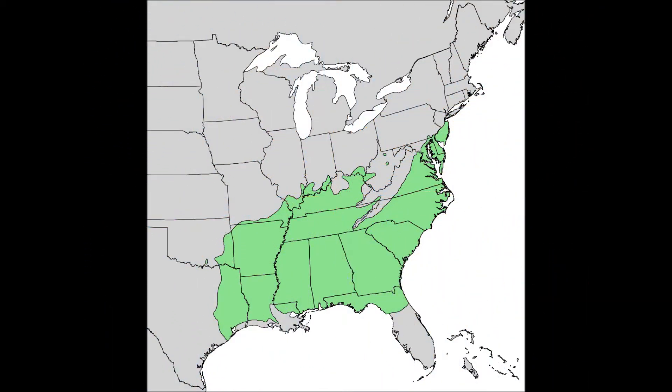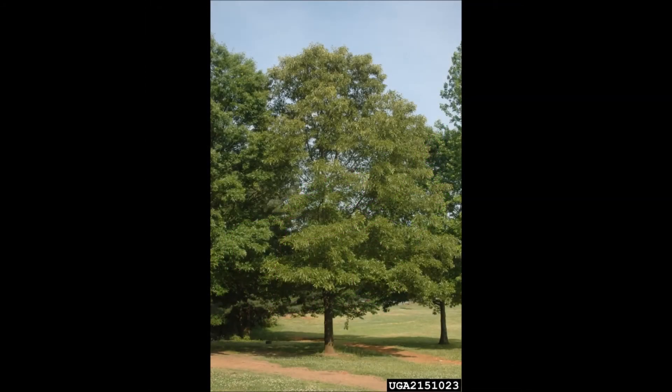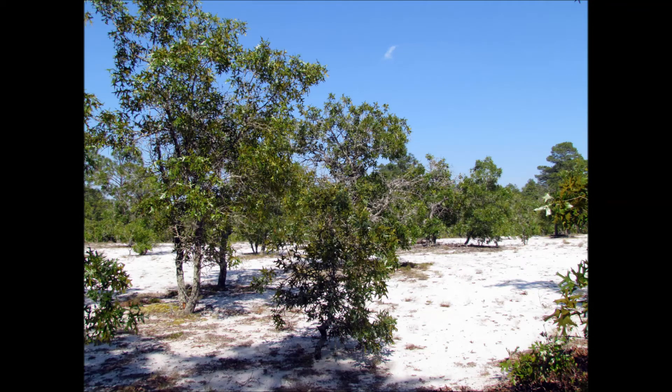Both of these trees are commonly found in North Florida and throughout the southeastern United States. It should be noted that the southern red oak's range does not extend into central Florida, but stops just south of Gainesville. Thus, if you think you're looking at a southern red oak in Pinellas County, it's likely to be a turkey oak.